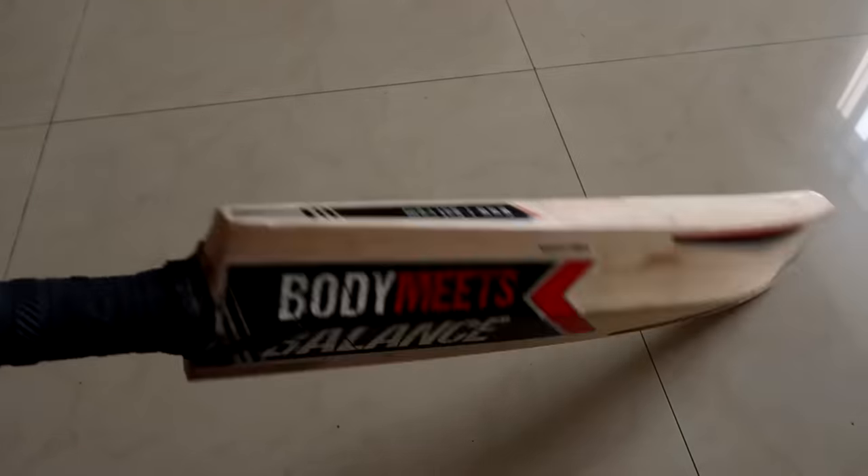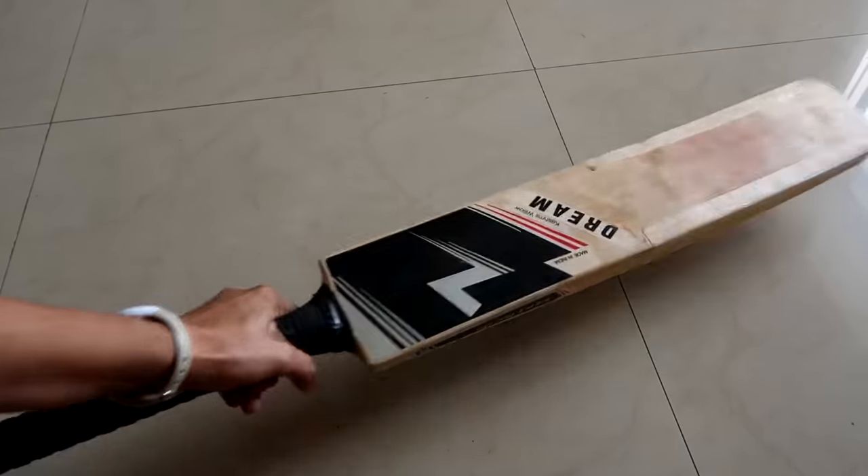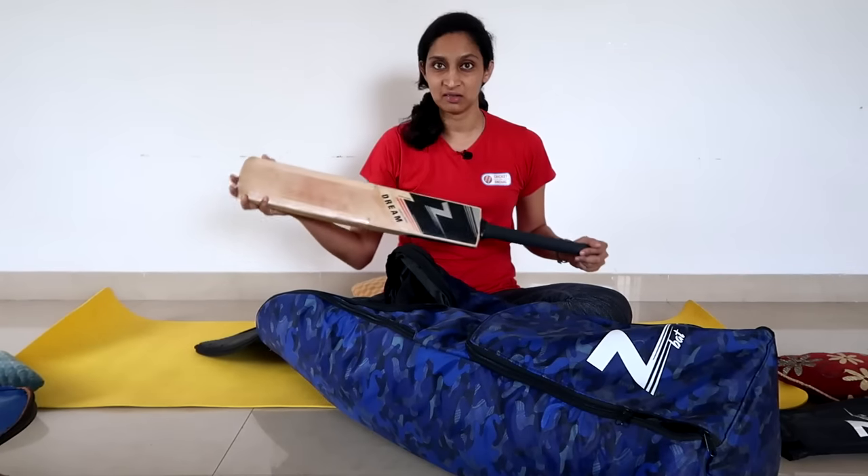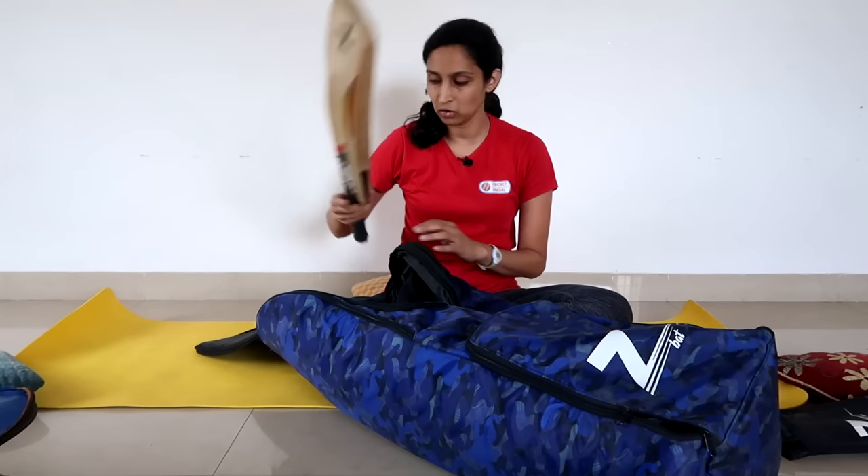First of all, this is my current bat. I am using a Z bat. It also has a detailed review. But it is a very balanced bat, and I am working on catches with it. So a very good bat for that.